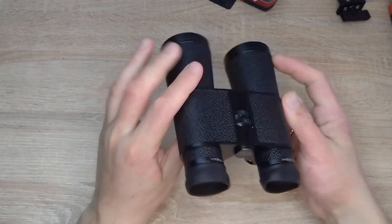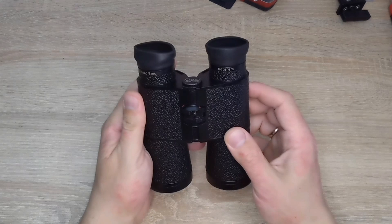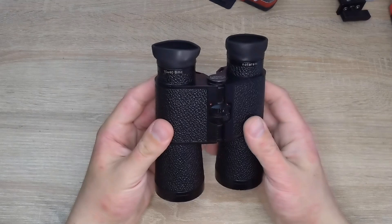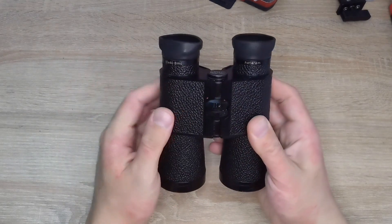Hello everyone. I have another detailed and informative video today about the Carl Zeiss Noto M 10x40 BMC binoculars. 'B' means that people who wear glasses can use the binoculars, and 'multi-coated' refers to the multi-layer coating. These binoculars were manufactured in 1982.